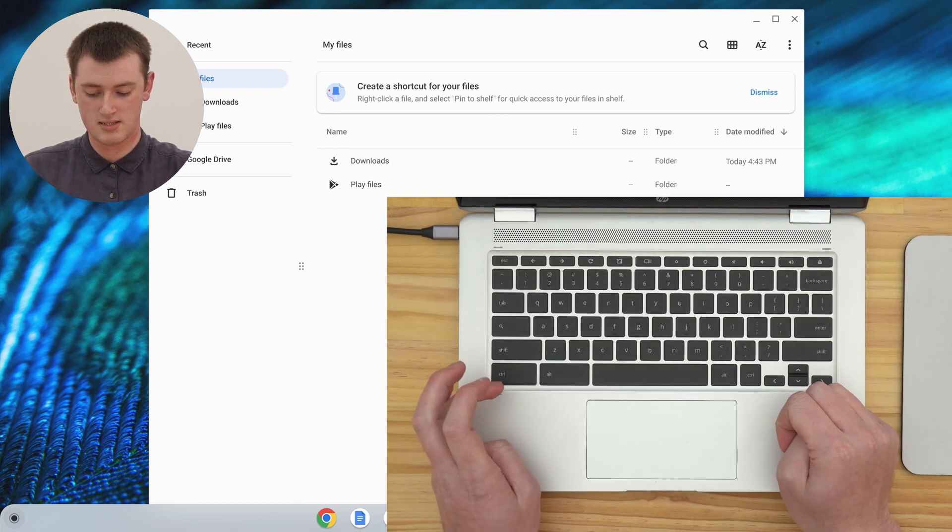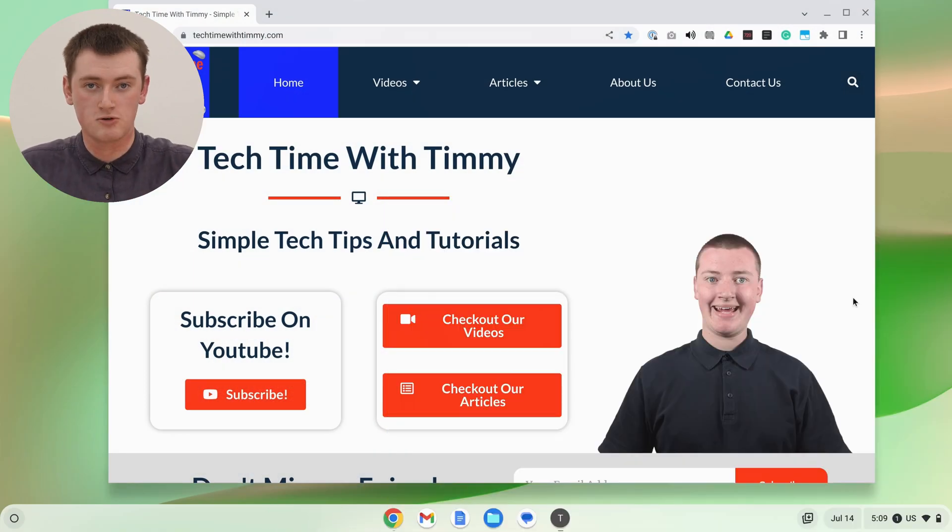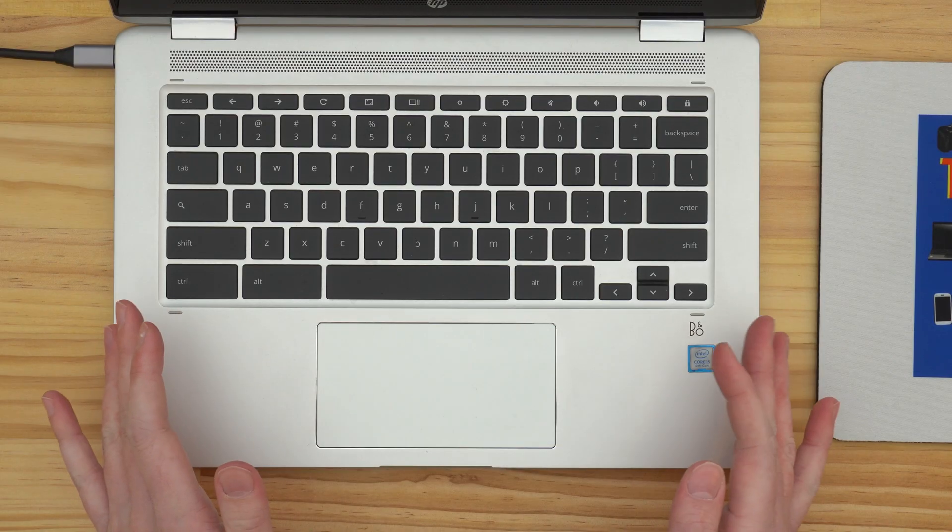So you just press that, and you're in the other account. This can be really handy — you can be signed in to your different accounts, have all your apps open, and just press three keys and you'll be in a different account.